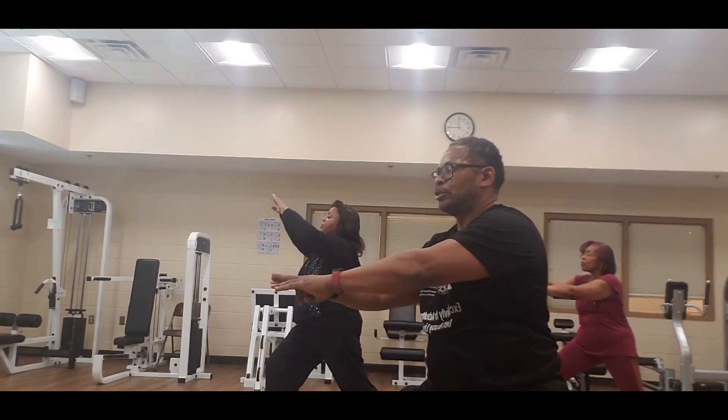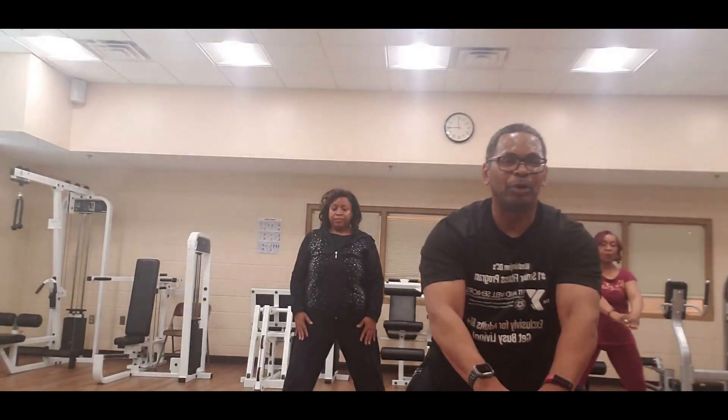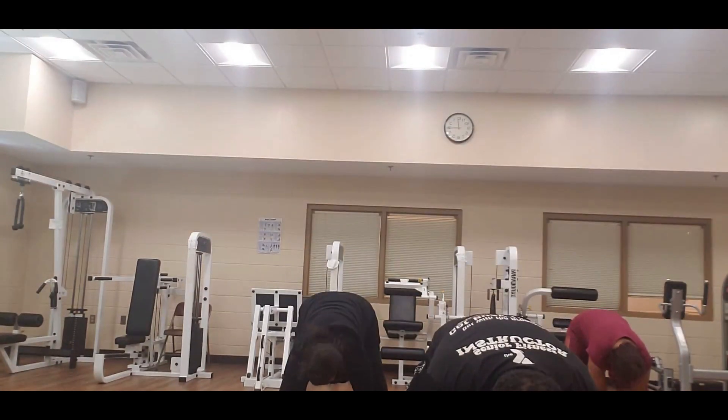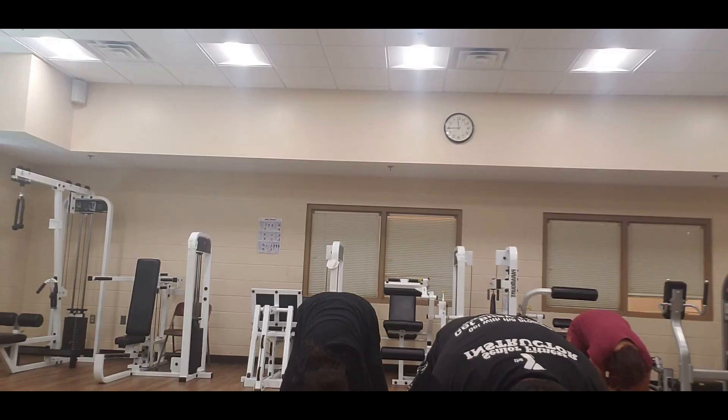Turn that foot in — stretch down to the middle one more time, and hold it. Hold it — eight, seven, six, five, four, three, two, one — bring it up slowly.